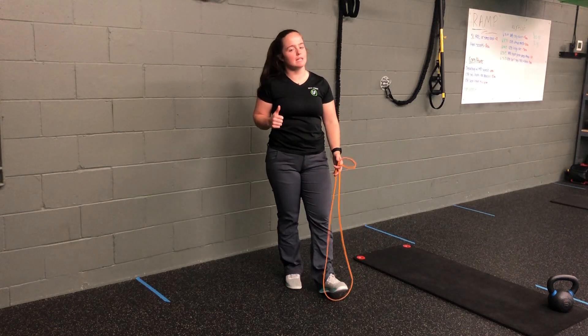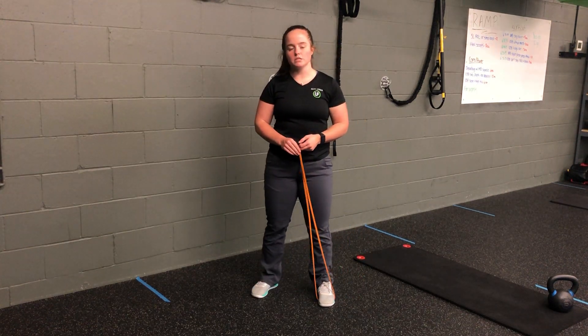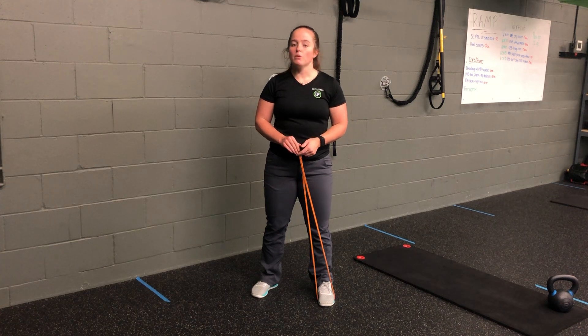Making sure that shoulder blade is locked, tricep kicks back all the way through. My resistance band, split stance, single arm row plus tricep extension.